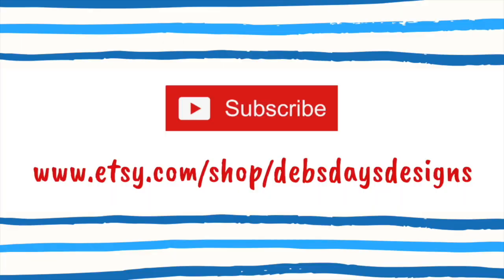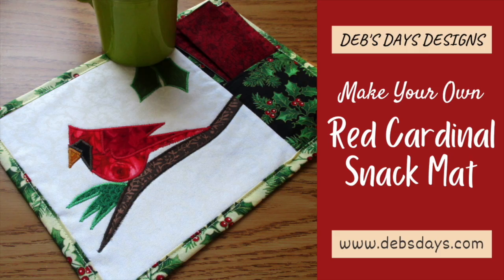If you'd like to see more projects like this one, don't forget to subscribe to my YouTube channel. And check out all my other snack mats and holiday projects over at my Etsy shop, Deb's Days Designs. See you next time with another project!